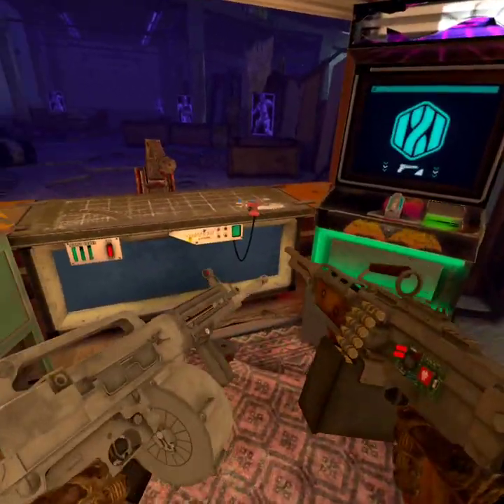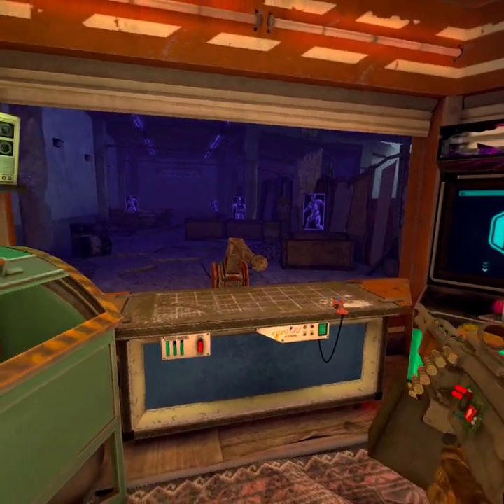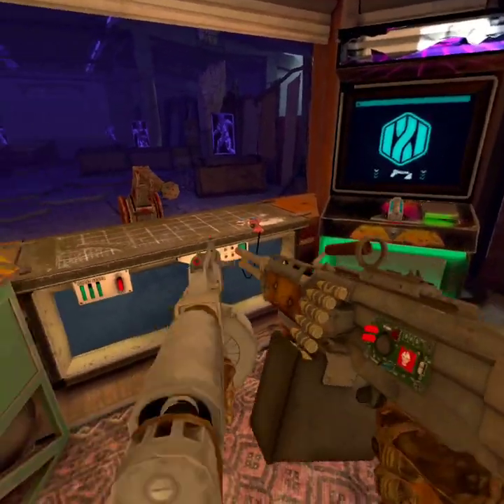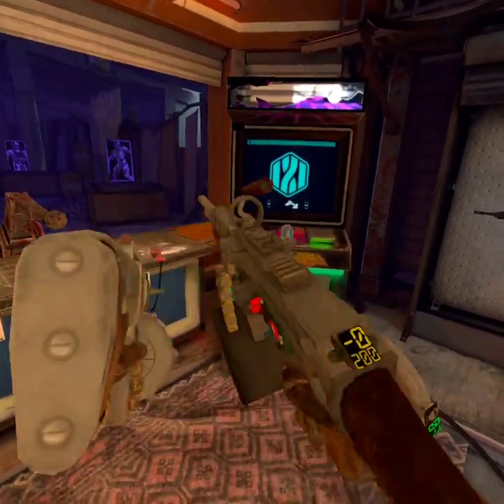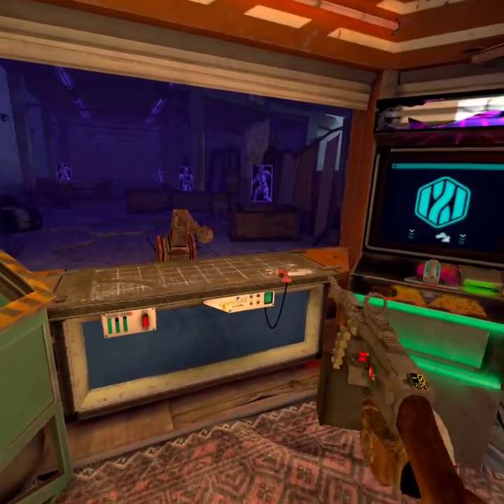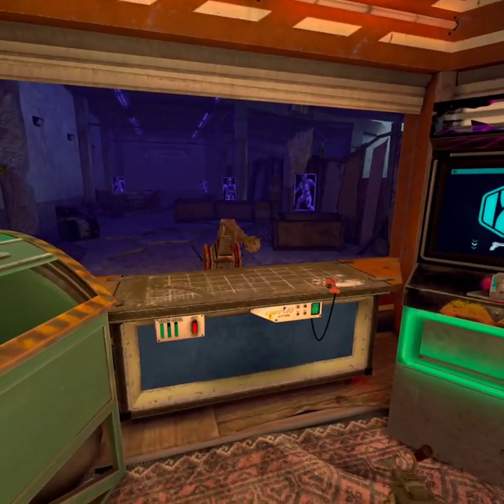Step one of this process: the first thing you have to be able to do is just point and shoot. You can't line up and use the sights because you're down here, so you just have to be able to point and shoot at what you want to hit.